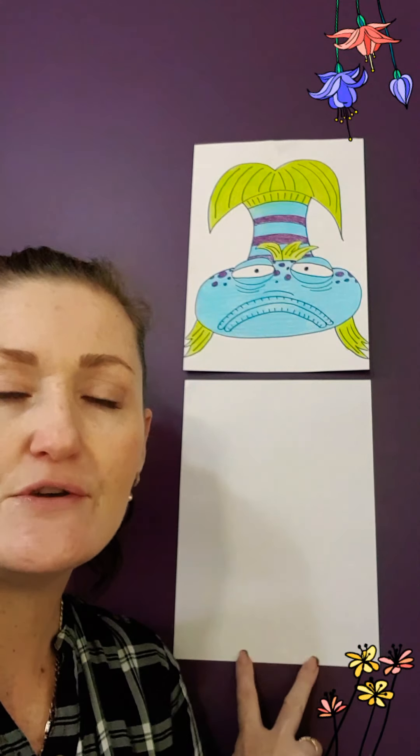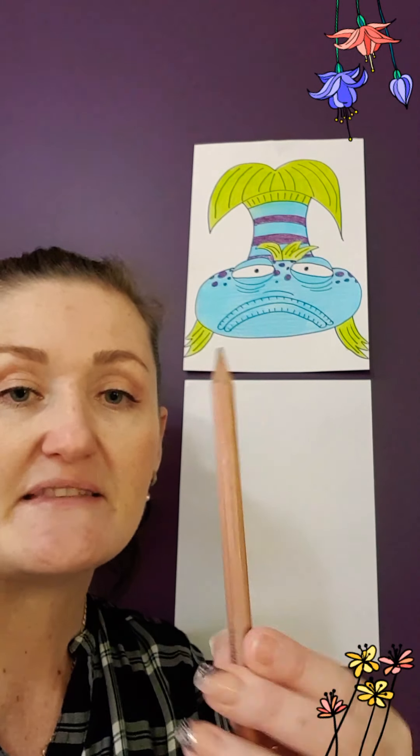Hi boys and girls and welcome back to Miss Tracey's virtual drawing class. Today we're going to be drawing the Pout Pout Fish. To do that you'll need a piece of paper — I'm using an A4 size, but it wouldn't matter which size you use as long as you can fit it inside the paper. You could use a pencil, a coloured pencil, or even a pen. Today I'm going to be using a black marker so it's easy for you to see.